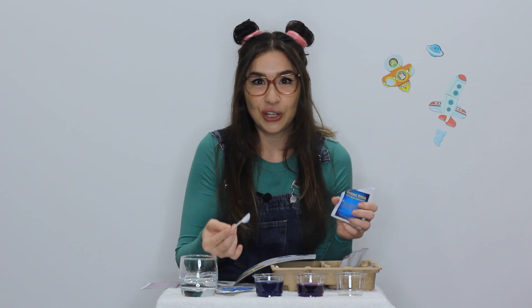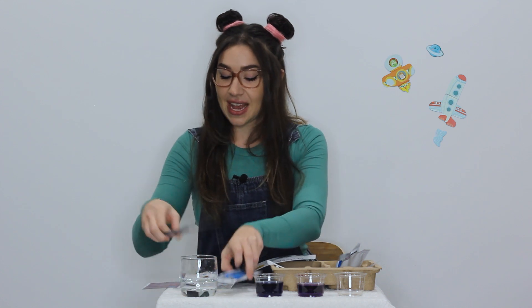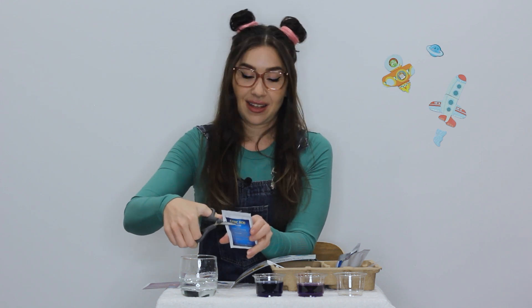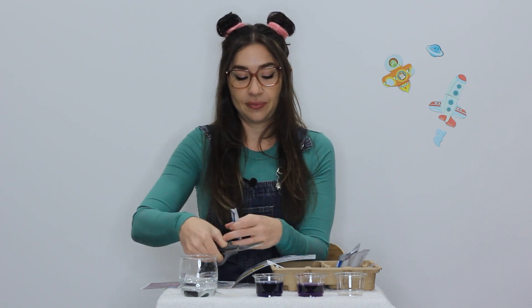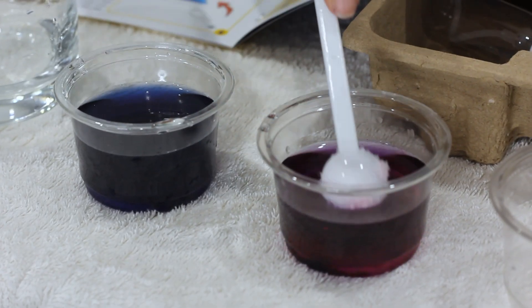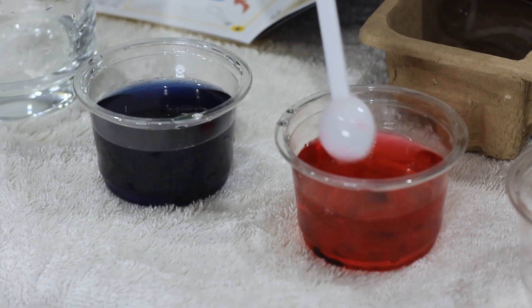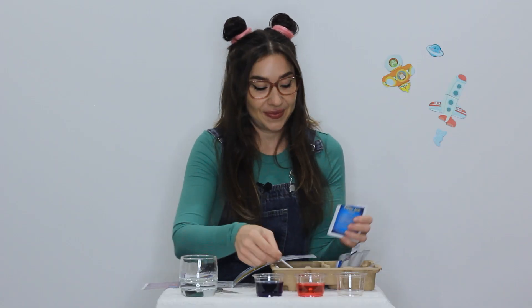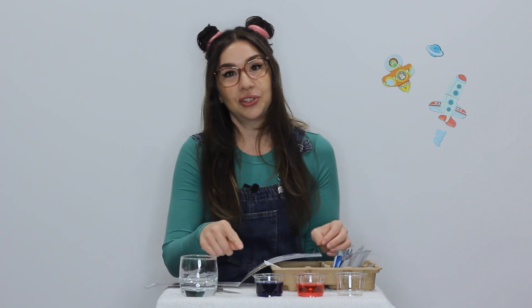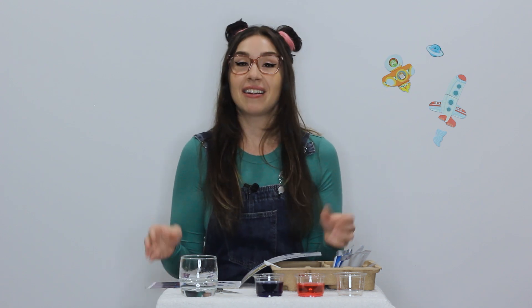Can you see that it's turned blue? Now we need to add one big scoop of the citric acid to the other cup and stir that one as well. That's turned red. So what it says here is that the blue solution is our alkaline or basic solution and the red is our acidic solution.